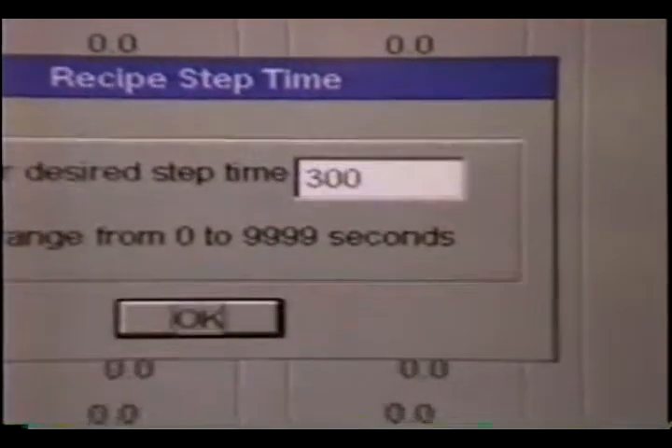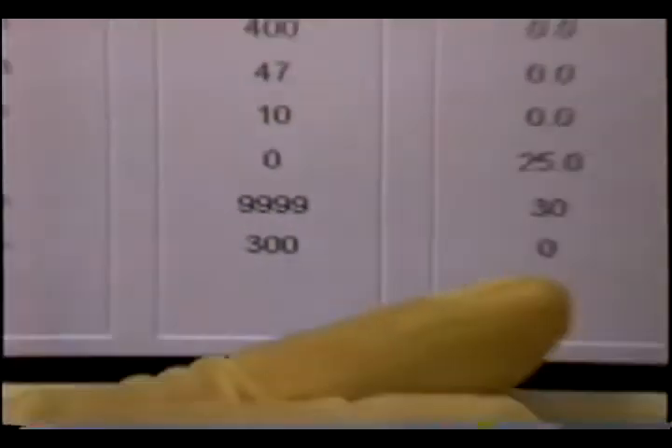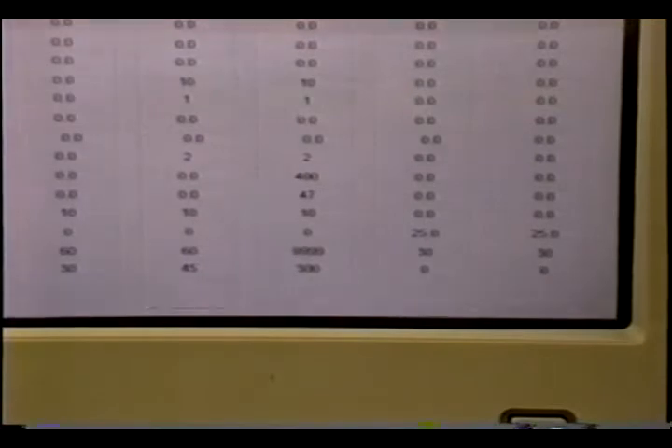After stabilization of the pressure and gas flow rates, we go to step three, where we have 400 watts of microwave power and 47 watts of RF power. This is where the actual etching takes place — the third step is our etching step. This takes 120 seconds, which is 2 minutes, and we can change this number. We can make it 300 seconds, which is 5 minutes. After this step, because the next step has a processing time of zero, it's going to end the recipe, purge the chamber, and take the wafer out.